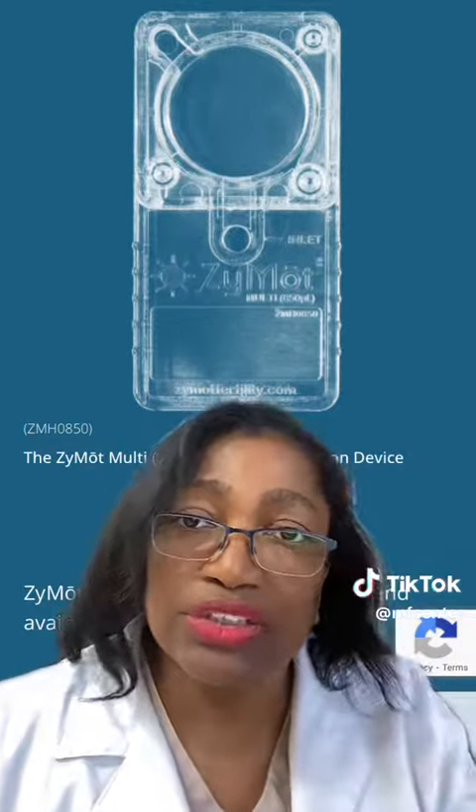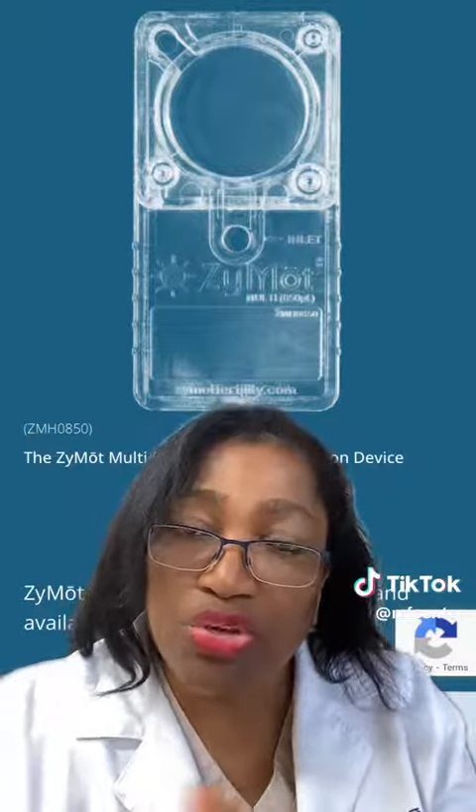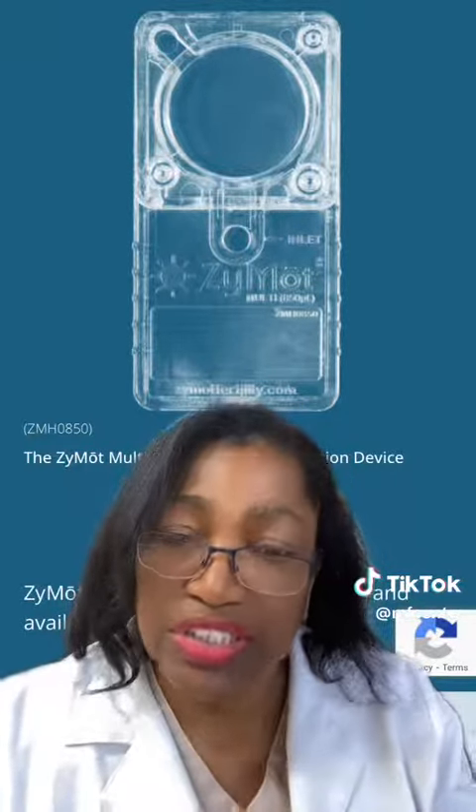So to that end, this kit helps you to select the very best possible sperm by going through a special filtration process, removing the bad DNA sperm from the good sperm.